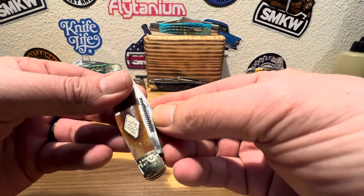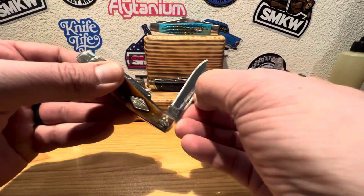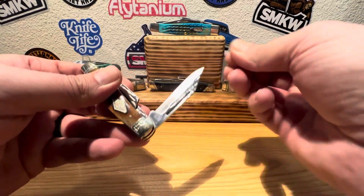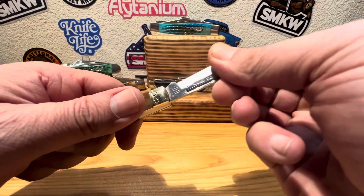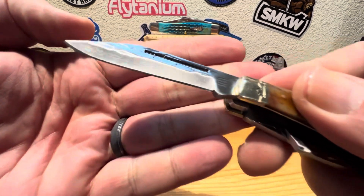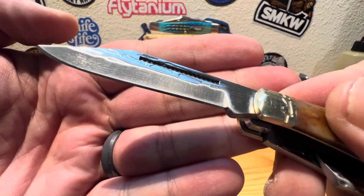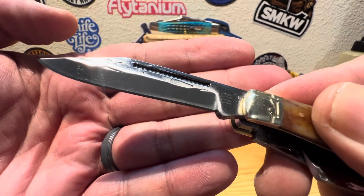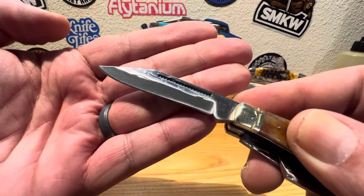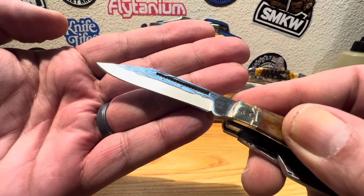Let's get into that main blade. It's got full nail strike pulls there, got a half stop — beautiful little half stop there. Oh, just a glorious opening snap on that fella. Just beautiful. And you see the hammer forge design that they put in that blade — just absolutely beautiful.